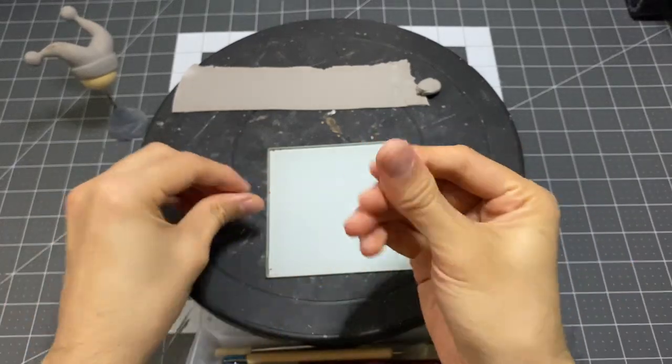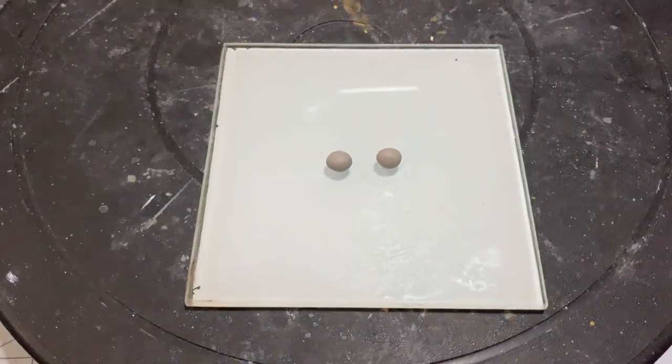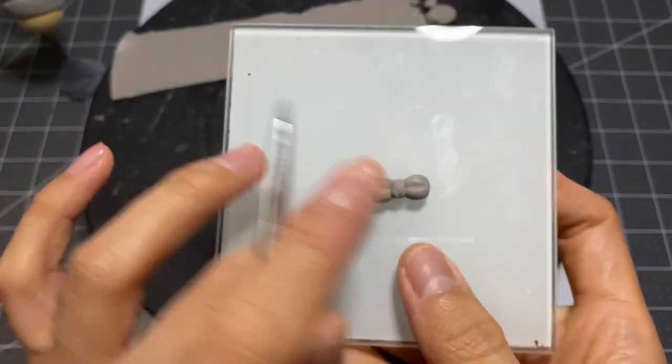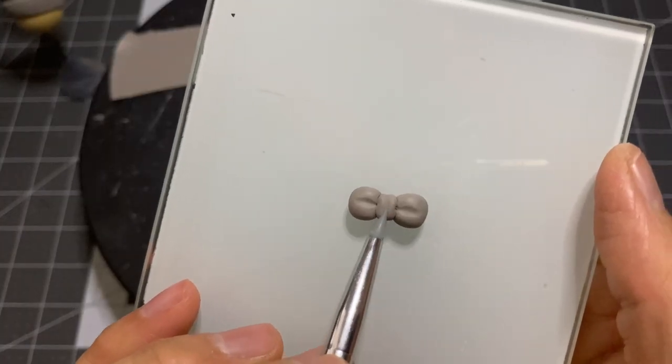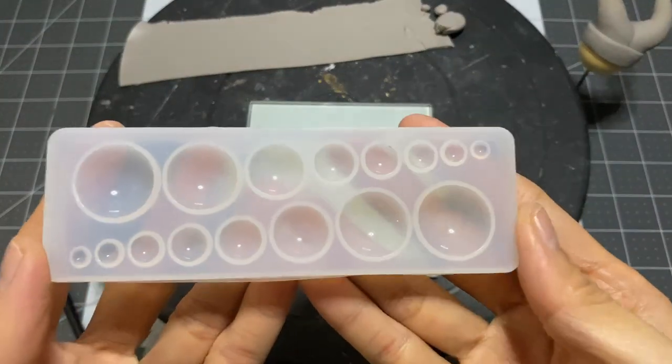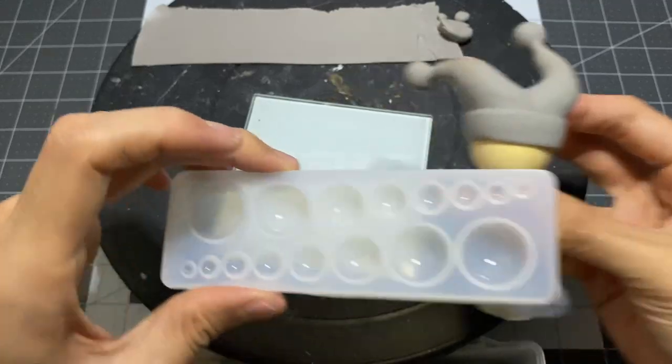Now rolling out two teeny tiny balls of clay for his bowtie. I'll be using this silicone mold to make the eyes — this helps me to keep the proportions the same and look symmetrical.